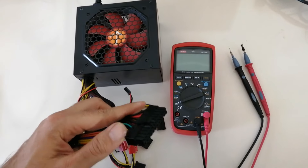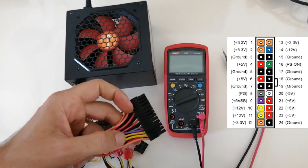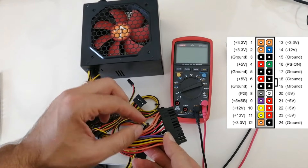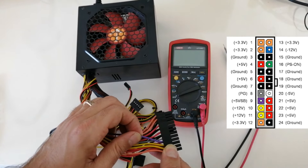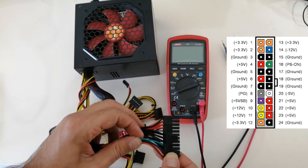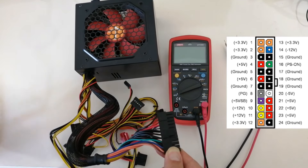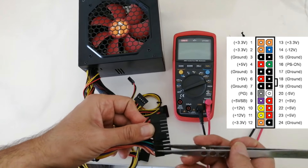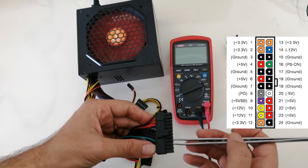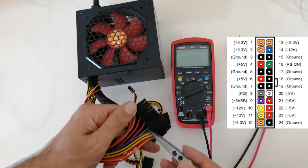There are wires with different colors on the ATX jack of the power supply. The purple wire is plus 5VSB — as soon as I switch on the power supply, plus 5VSB enters the motherboard through the purple wire. The green wire is the PSON signal; through this signal, the power supply detects if it needs to switch on fully or not. For example, if I connect the green wire to GND, the power supply will switch on. When the power supply switches on, the Power Good voltage on the grey wire increases to plus 5V.